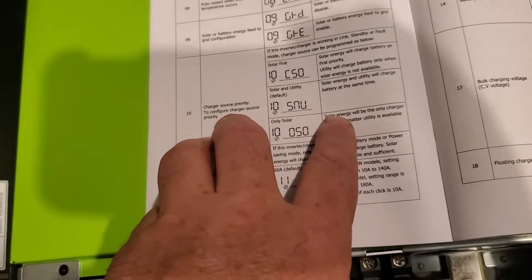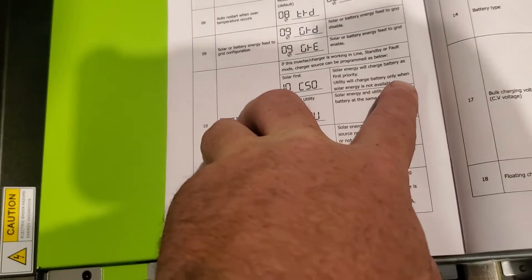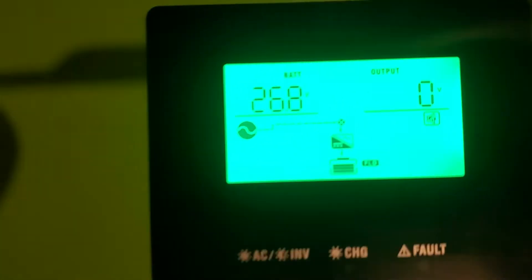Then I realized I don't want that either. You need the CSO setting, which is: solar energy will charge the battery as first priority, and utility will charge the battery only when solar is not available. In order to do that we need to get into menu item number 10.